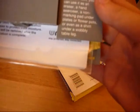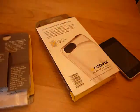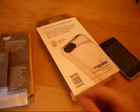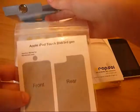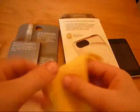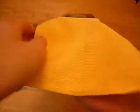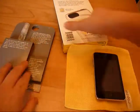I'll show you what you can do with this squeegee. When you're done applying your film with the squeegee, you can use it as an eraser, a hand exerciser, a marking pad under plates and flower pots, and even a shim under a wobbly table leg. So that's pretty awesome. Inside you also get your film, application instructions, and a really nice Rapsol yellow microfiber towel.